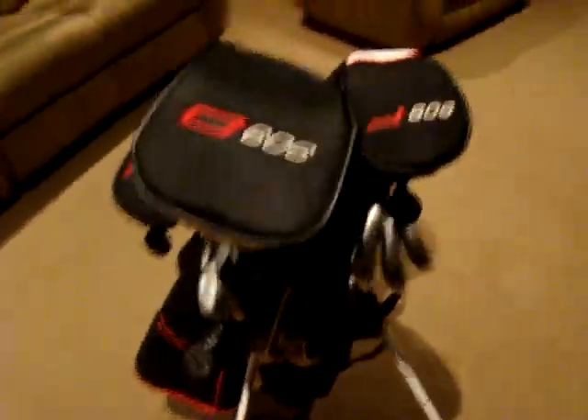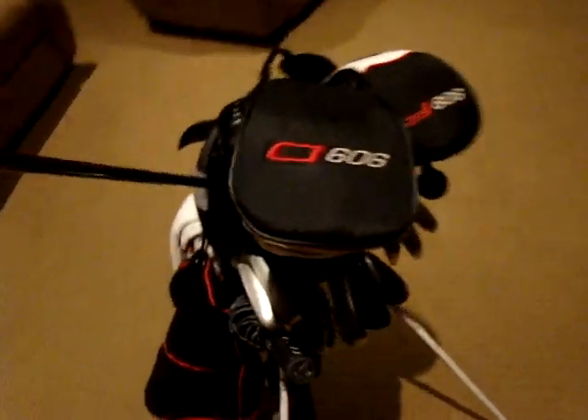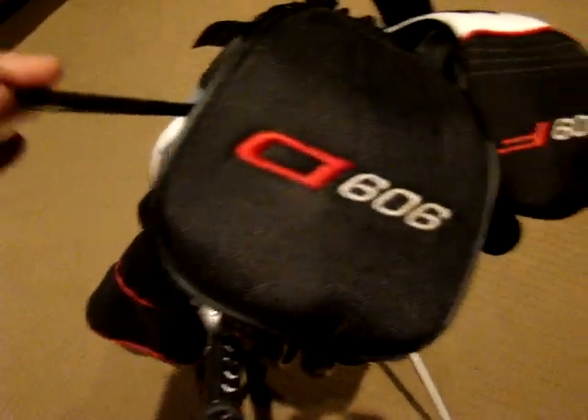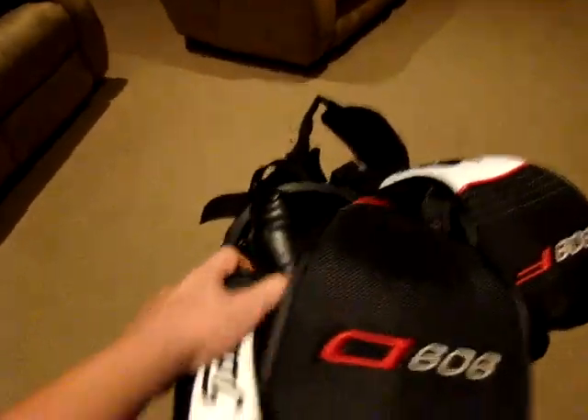Now to the woods. I have a 99H hybrid, 19 degrees with the stock Diamante shaft, regular flex. This has been working well for me this year — I just recently added it in. It's very workable and I've been using it a lot.